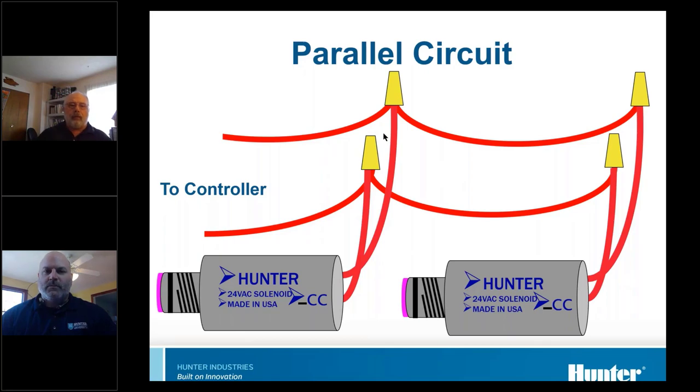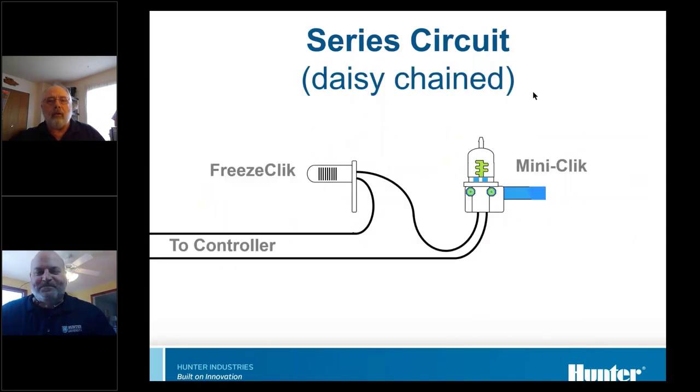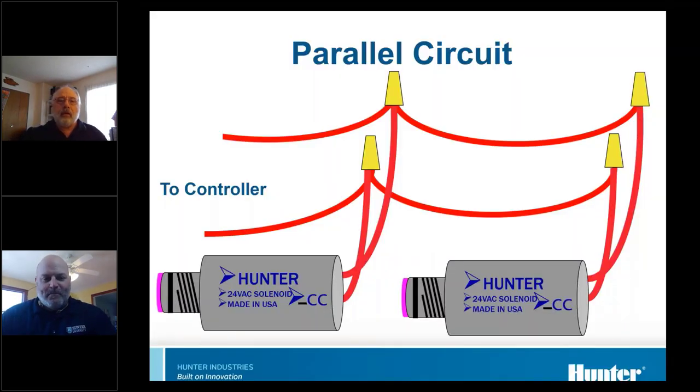A parallel circuit is what most AC circuits are. Multiple things are attached — like lights in your house, all attached to the same two wires. This is parallel, not daisy chains. Daisy chains are when it's in one and out the other. If you have two solenoids running off one station, that's how they'd be wired. Almost anything on an AC circuit is wired in parallel, not in series.